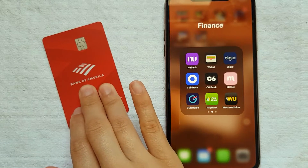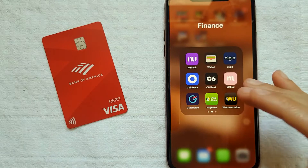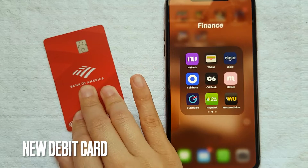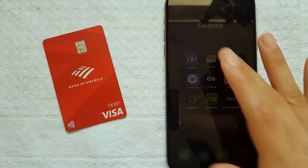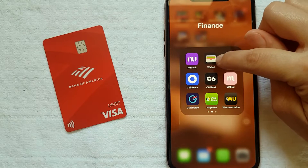Why would you want to delete your Bank of America debit card from your Apple Wallet? Well, that's pretty easy — maybe you have a problem with your card, or maybe you just don't have it anymore and you ordered a new one and want to delete the older one so you can replace it. Whatever the case is, it's an easy process, all handled here in your Apple Wallet.